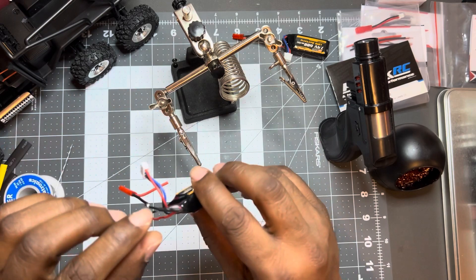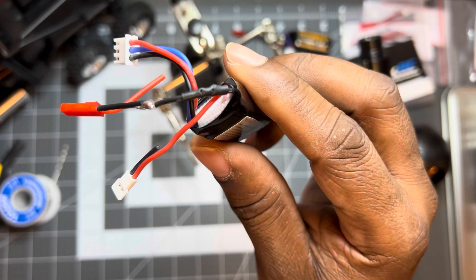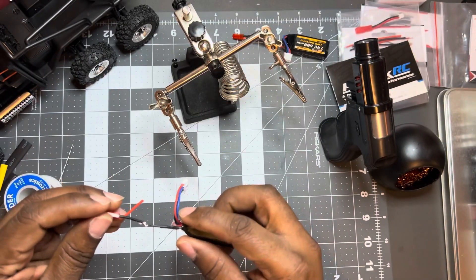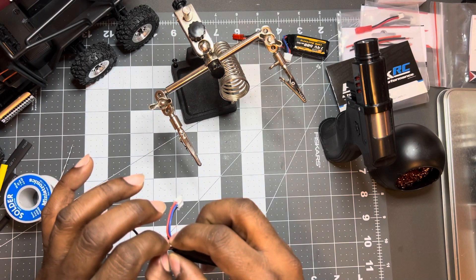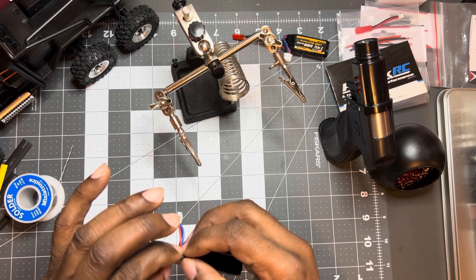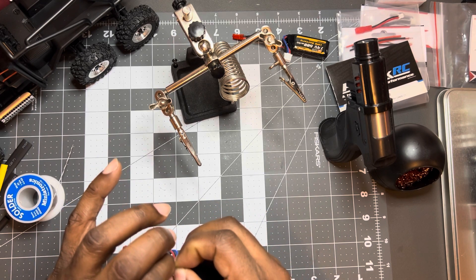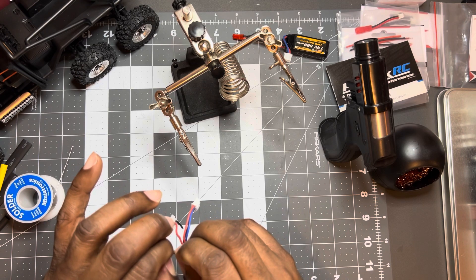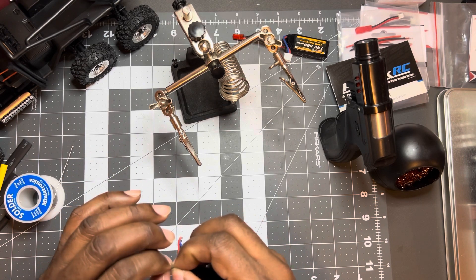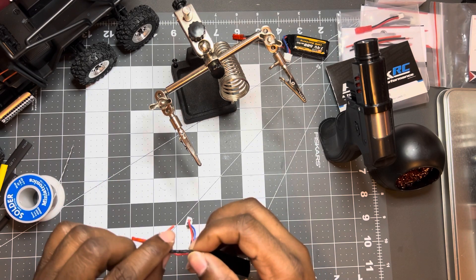I left it on too damn long. Gotta fix that. There it is, nice little clean job — but unfortunately I left it on too long. So now I just ruined my piece of shrink wrap. Yep, I ruined that.